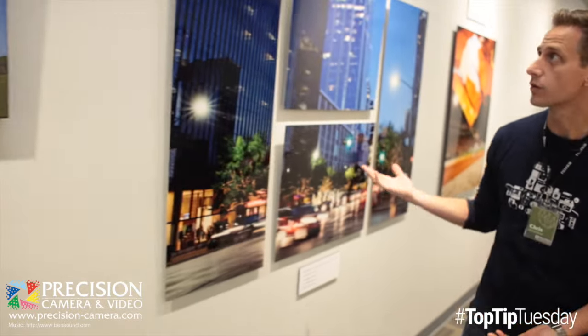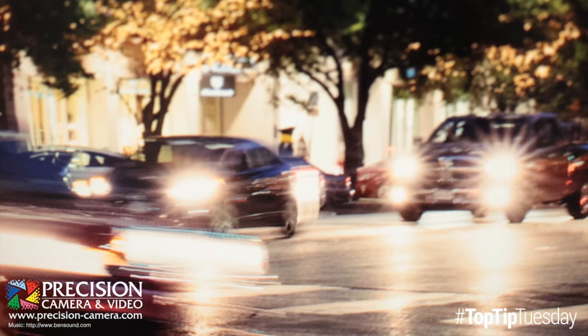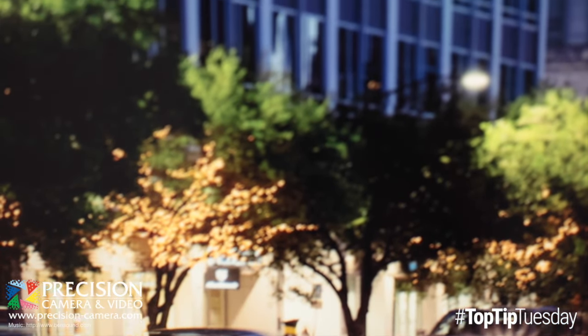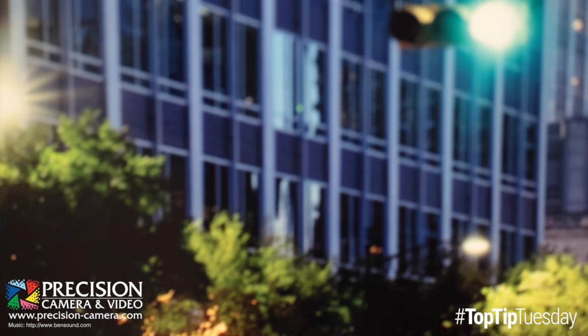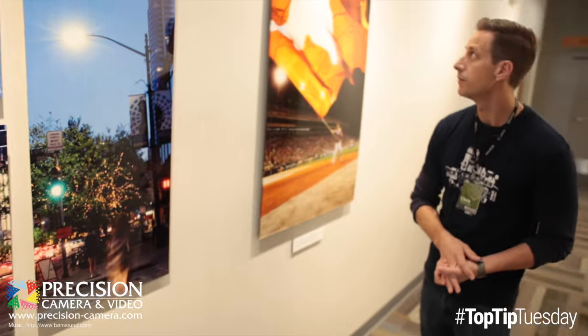Another really popular ready-to-hang option has been our metal prints. These you can do in a variety of different sizes. This is dye sublimated, so the photographic inks are actually fused into the metal. So this is a very permanent archival solution, and they look great no matter how you display them.